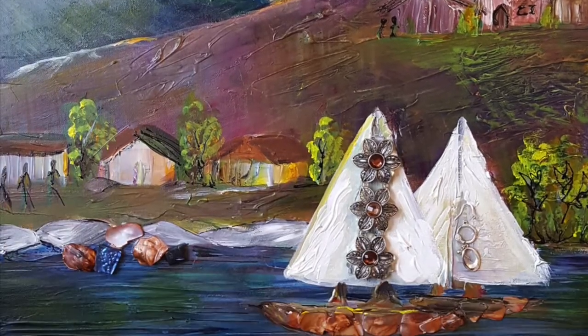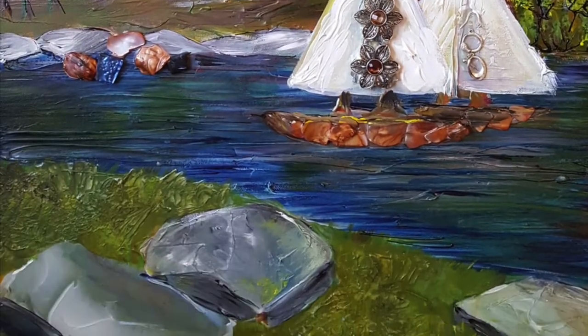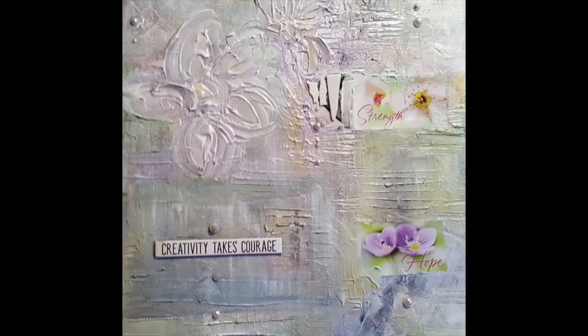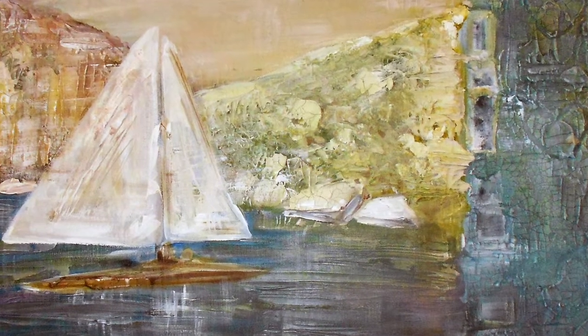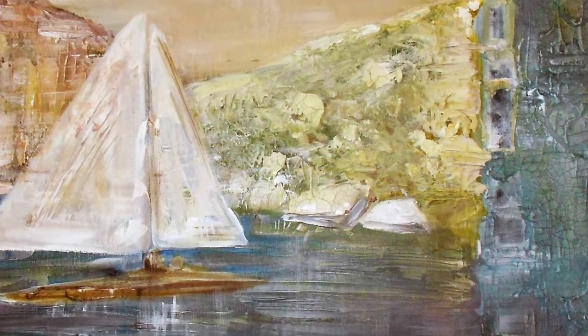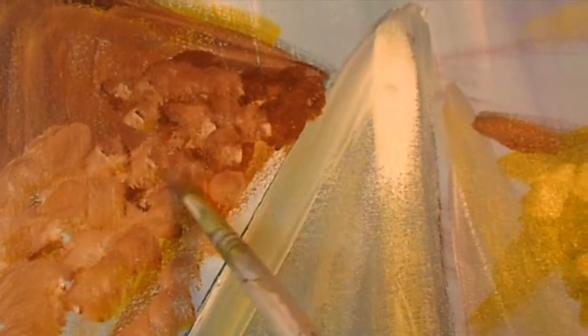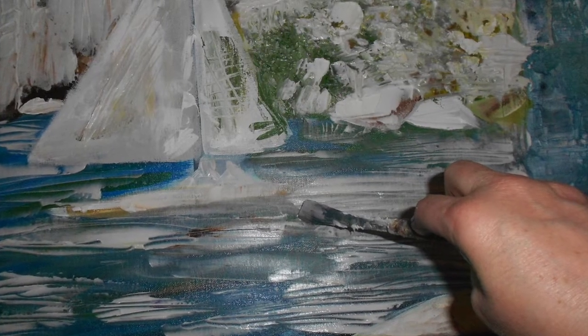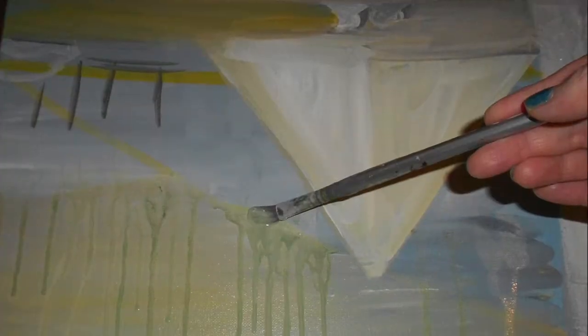Creativity takes courage because it takes strength to be different. That's why on this video I chose to use various artworks that I created in the past year. Not only by using different materials can you make your artwork unique, it's also by using different techniques as you paint.